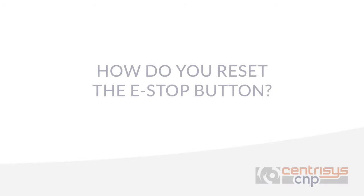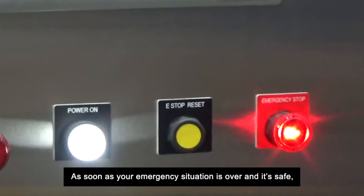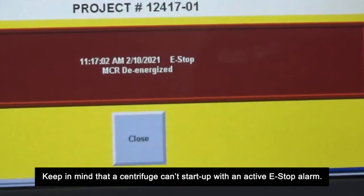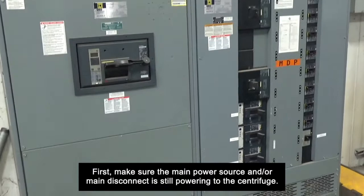How do you reset the e-stop button? As soon as your emergency situation is over and it's safe, you need to perform these steps in this order, even if your centrifuge has not come to a complete stop. Keep in mind that a centrifuge can't start up with an active e-stop alarm. First, make sure the main power source and/or main disconnect is still powering the centrifuge.